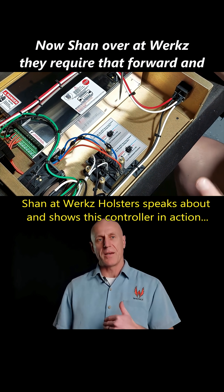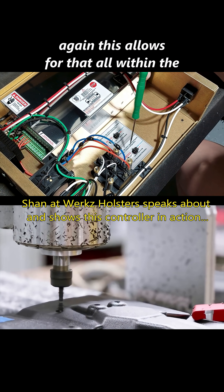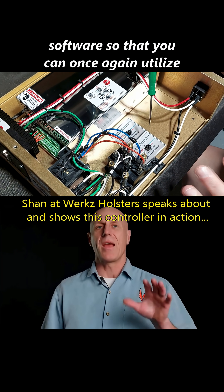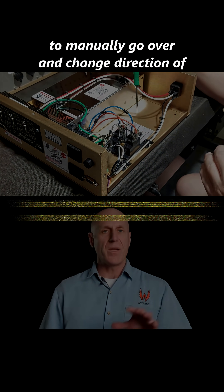Shanover Works requires that forward and backward direction when they're manufacturing their holsters. This allows for that all within the software, so that you can utilize a lot less manpower in terms of having to manually go over and change direction of the spindle.